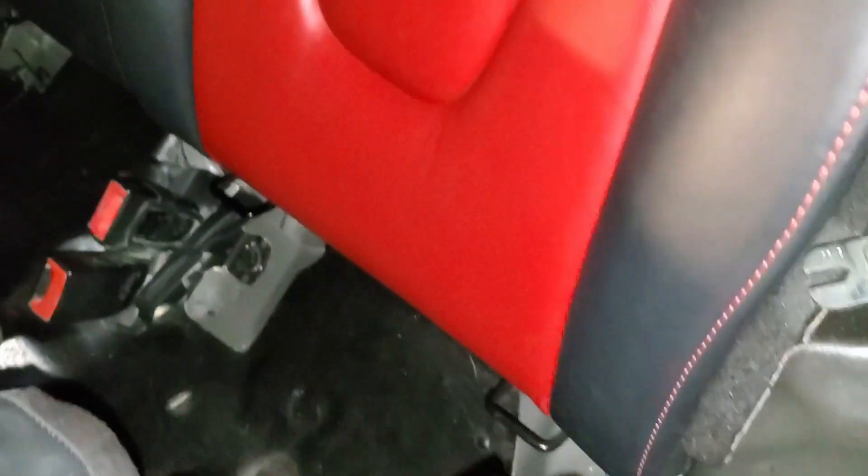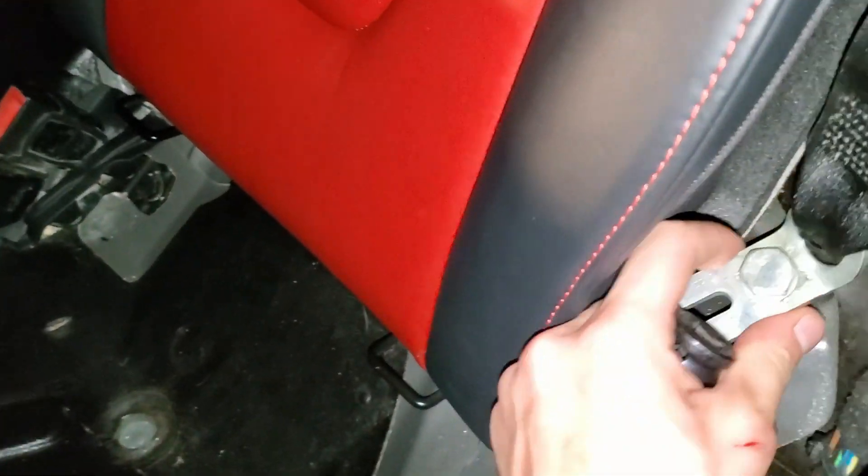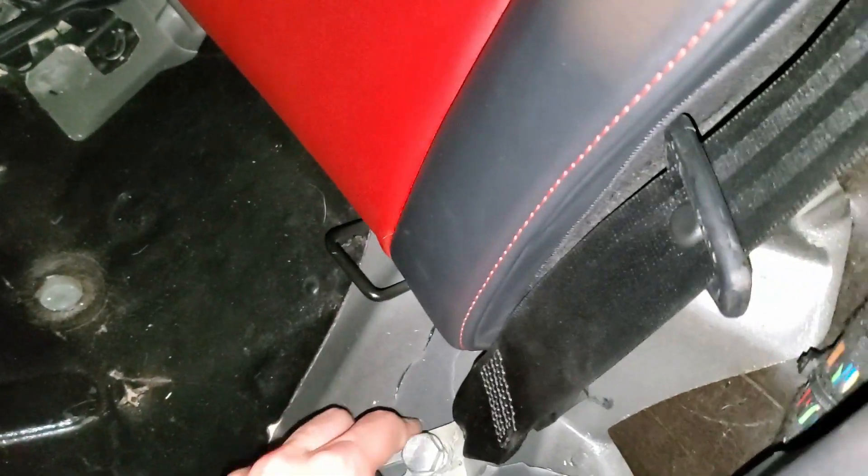Before we install these seats we need to make sure the white covers are in place with the black piece in there. Then we're going to grab the 17 millimeter socket and bolt down the seat belt on each side.